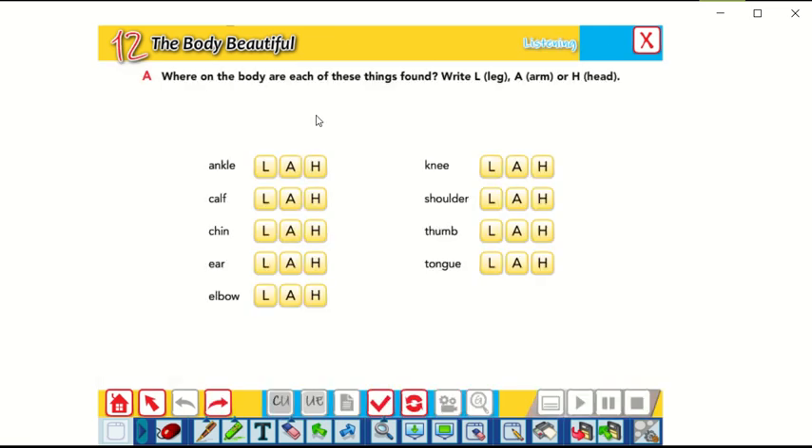Where on the body are each of these things found? Write L for leg, A for arm, or H for head. We want to decide where in our body we can find these things. Previously, we learned all the parts of the body, so now let's try to remember what we learned and decide in which part — where exactly in our body — we can find these parts.